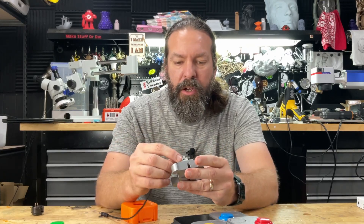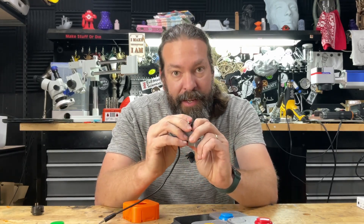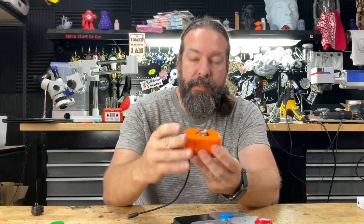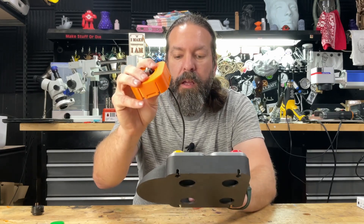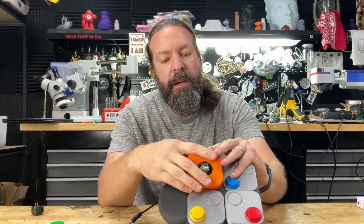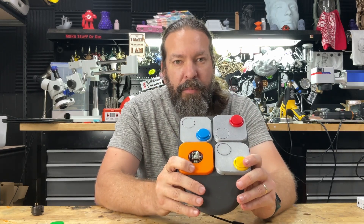This is the bottom piece. Your thumb stick just clicks into place in this, and then the top piece just slides over it. Then this whole unit can drop into place however you want it to be able to be used.